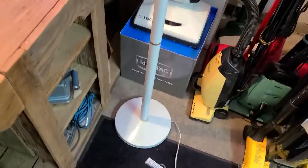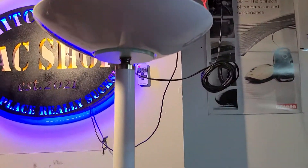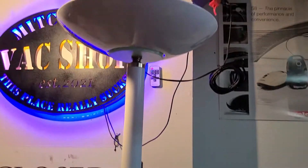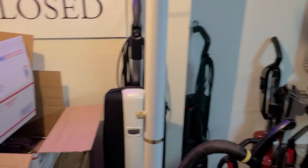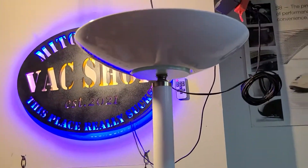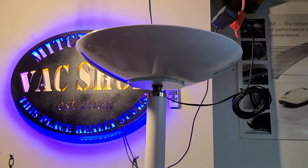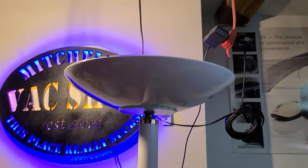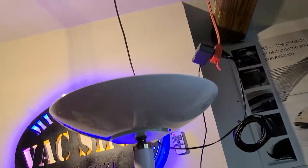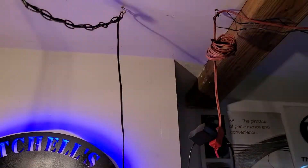We're all familiar with these torchier floor lamps from the late 90s, early 2000s. This current lamp has a 300-watt halogen style light bulb and uses up an insane amount of energy. It gets really hot, so if you were to throw a blanket over it you could actually start a fire. Of course, it does put off a pretty generous amount of light.